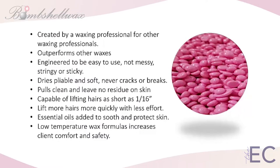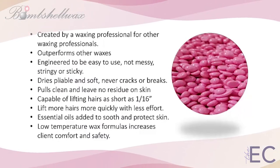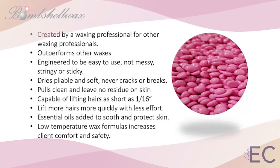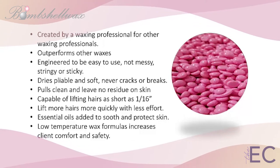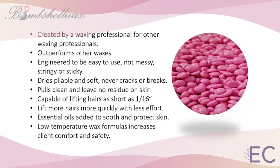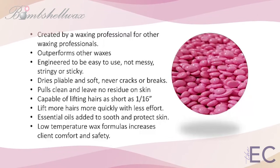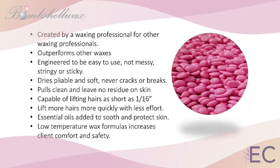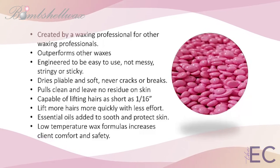New users are constantly amazed at how easy it is to work with any of the Bombshell wax formulas. Engineered by a wax expert, our hard wax formulas dry pliable and never crack or break. The strips pull clean, leaving no sticky residue on the skin. Bombshell's advanced wax technology encapsulates and lifts hairs as short as 1/16th of an inch to remove more hair with less wax and less effort every time.